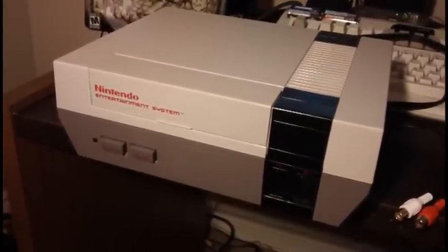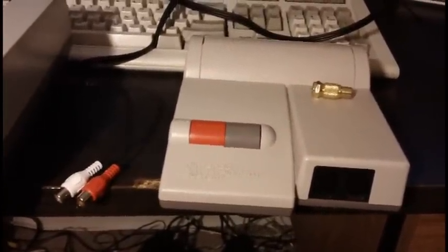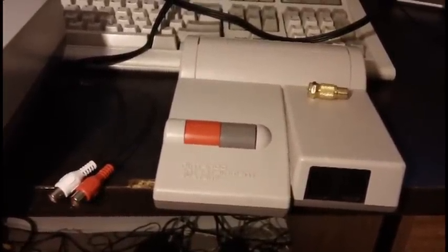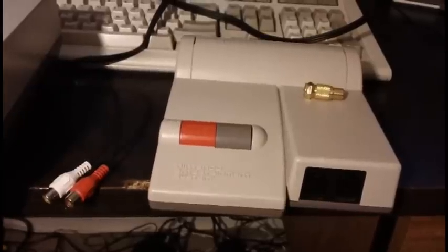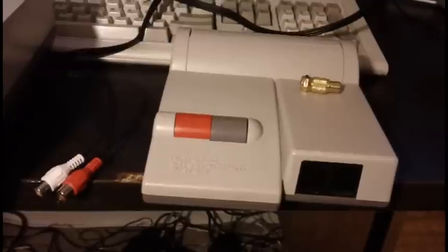At the same time, if they don't want to clean or replace the 72-pin connector, they're probably not going to want to do an AV mod to the top loader either. Yes, you can do an AV mod to the top loader, but it's not a simple mod.